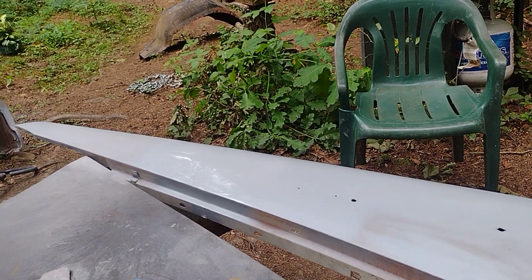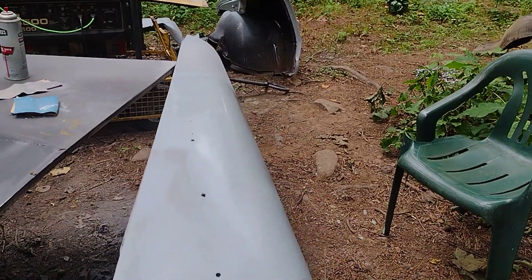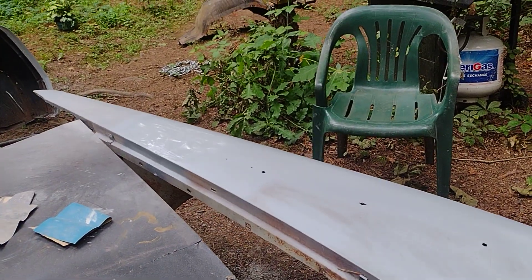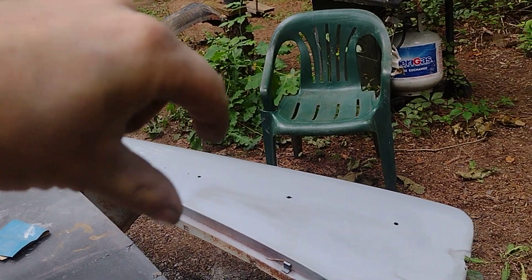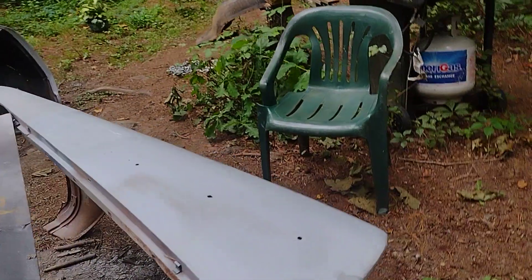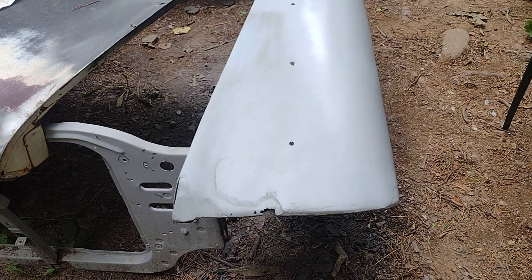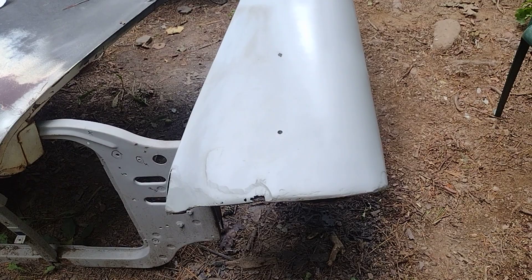I like how this fender looks — it always looks pretty cool from this angle. I like how it goes narrow and then wide at the front, kind of cool. But I gotta get back on this headlight area right here and fix that mess. I still got some mess I gotta deal with and cut out, but we're getting there.